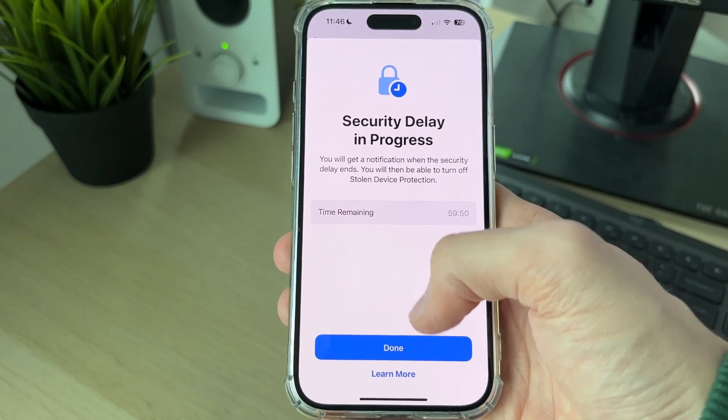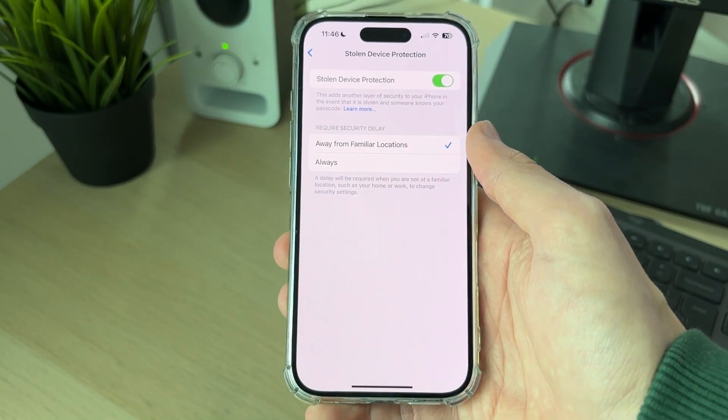It's that simple — just wait the hour and you can turn it off. If you found this useful, leave a like.